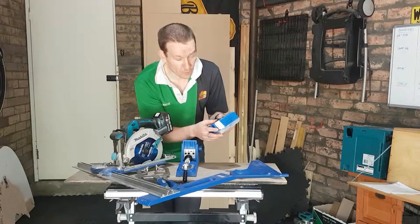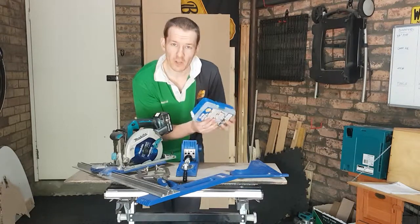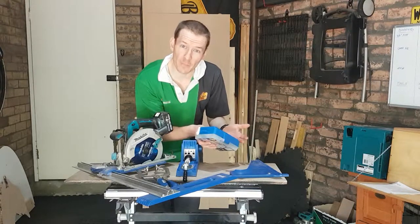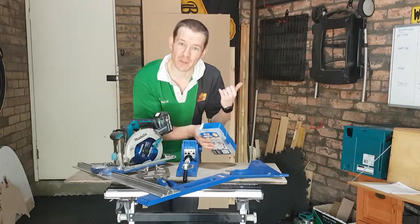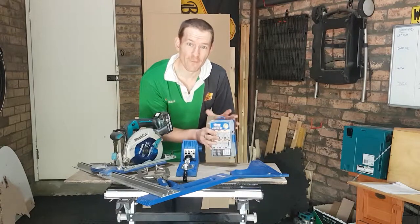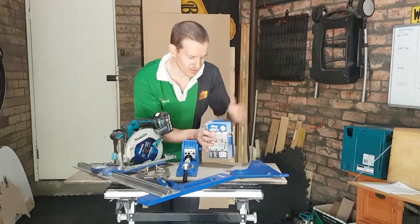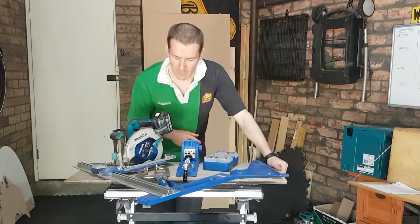Honestly, this just arrived for Christmas — thanks Mum — and the box was smashed. Nothing wrong with the screws, all the screws are there. I asked them if they had any spare boxes. They said no, sorry, they only come in the kit. So what did they do? This afternoon I'm going down to the post office to pick up an entire new screw kit for free, three days after I complained that my box had smashed. They're amazing customer service. Check out Carbatech.